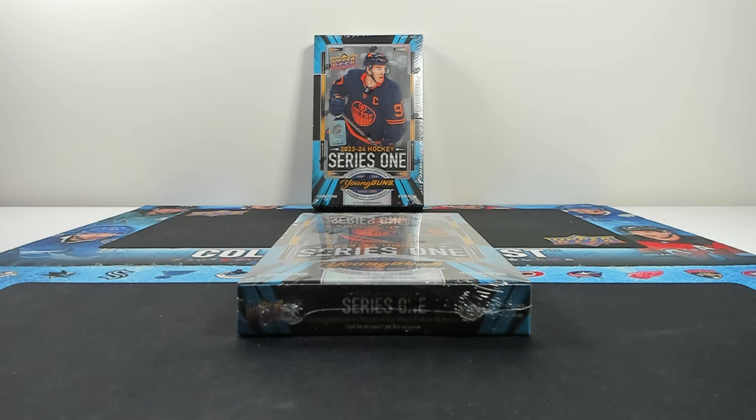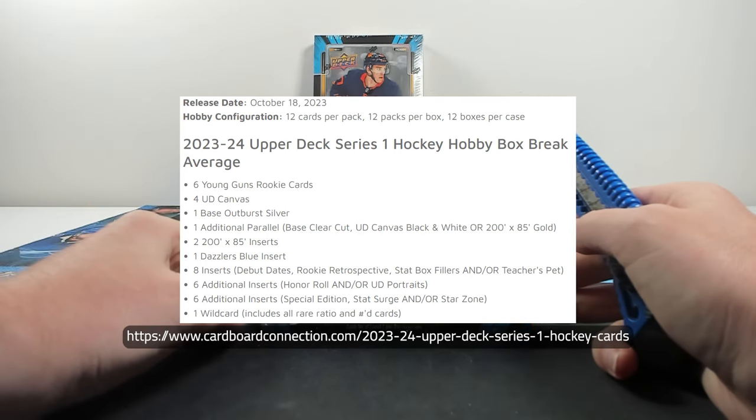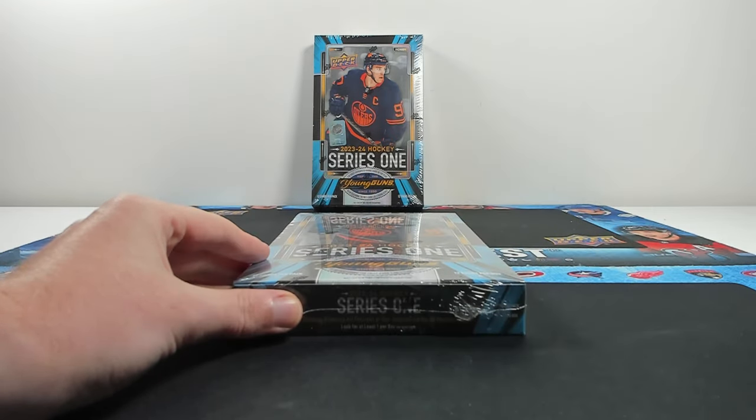I'm a big fan of the changes personally. You get six Young Gun cards still per hobby box, four canvas, and I like the base parallels they've added. There are more numbered parallels added as well, which there are some pros and cons to. Per box you get six Young Guns, four canvas, one base Outburst Silver - that foil base card - one additional parallel from a Clear Cut black and white, canvas black and white, or a 200x85 gold, two 200x85 inserts, one Dazzler Blue, eight inserts from debut dates, Rookie Retrospectives, stat box fillers, and/or Teacher's Pet subsets, six inserts from Honor Roll and/or UD Portrait sets, and six inserts from Special Edition, Stat Surge, and/or Star Zone sets, along with one wild card including all rare, ratioed, and numbered cards. That is a mouthful - let's get into box one.